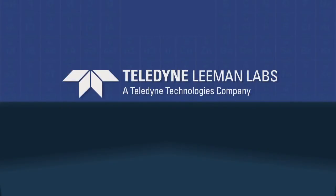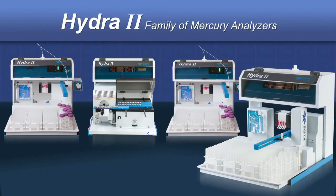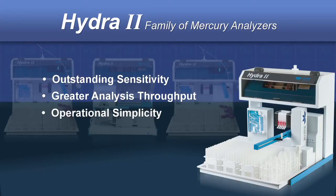Teledyne Lehman Labs has been the dependable leader in mercury analysis for more than two decades and is pleased to offer the new Hydra2 family of dedicated mercury analyzers, all providing outstanding measurement sensitivity, greater analysis throughput, and operational simplicity.